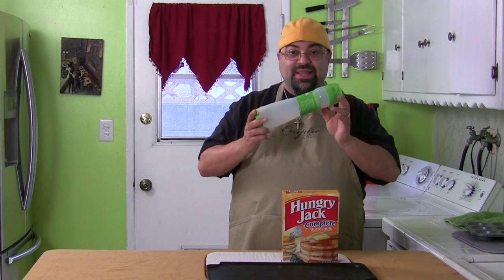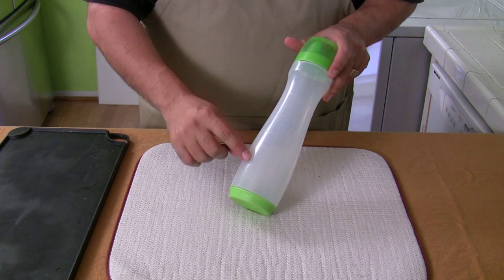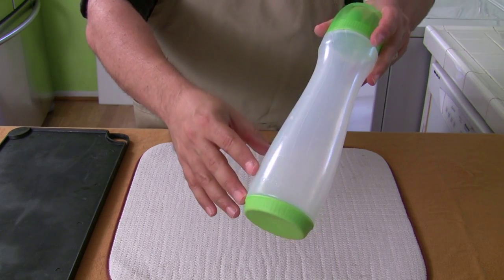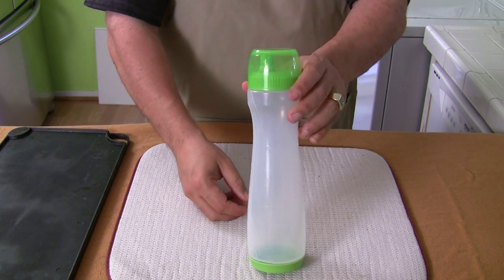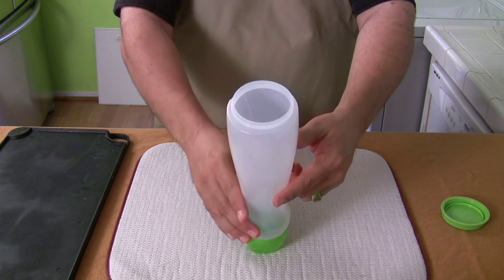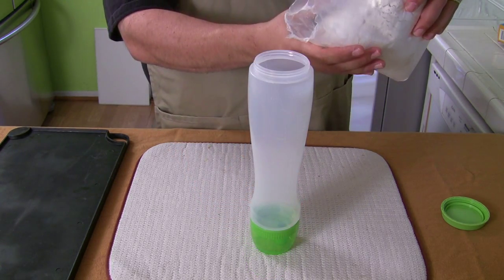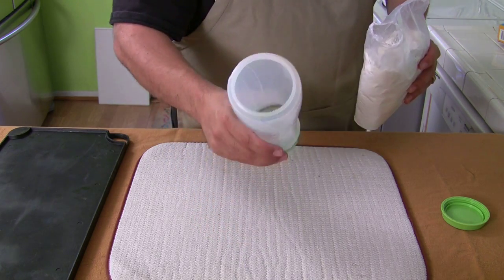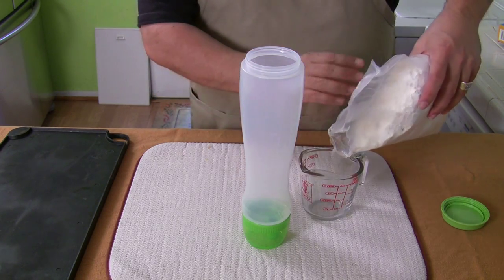They claim that you can just make your pancake batter in this. One thing I see wrong with this already is these markings — I can't even tell if you can see them. There are markings on here that are extremely hard to read. You got to turn them in the light perfectly to see them, but they do have milliliters on one side and cups on the other. You're supposed to turn this upside down to put the stuff in — there's one cup, two cups, three cups. I'm going to be doing two cups of the mixture. It's going to be hard to pour into that little hole, so I'll put it in a measuring cup first and then pour it in.